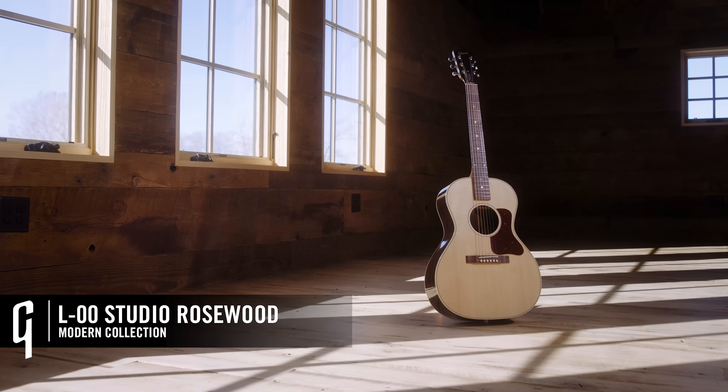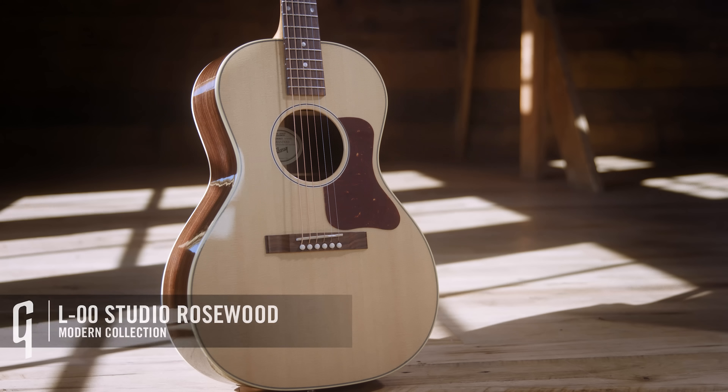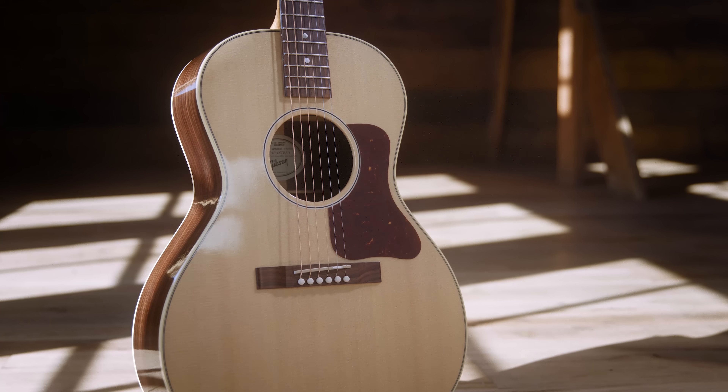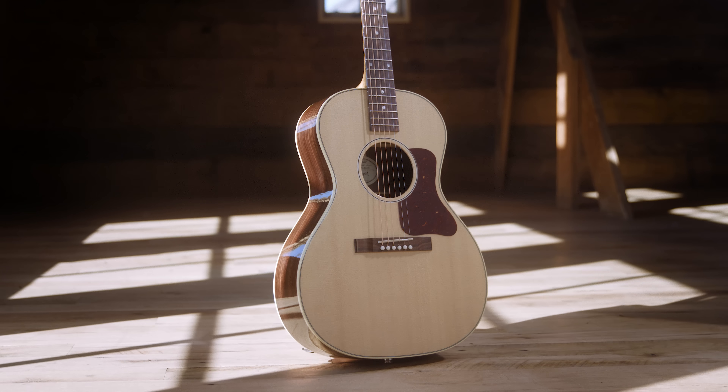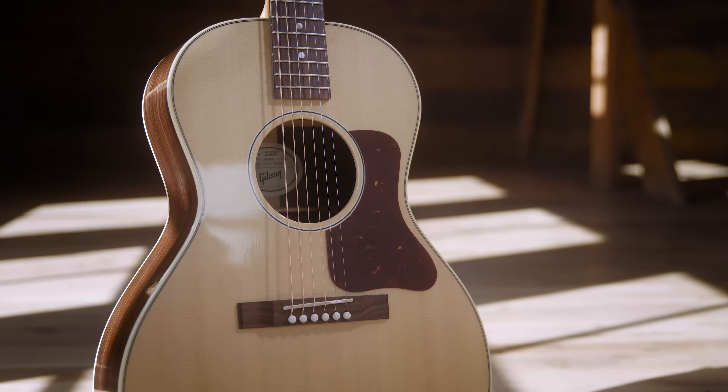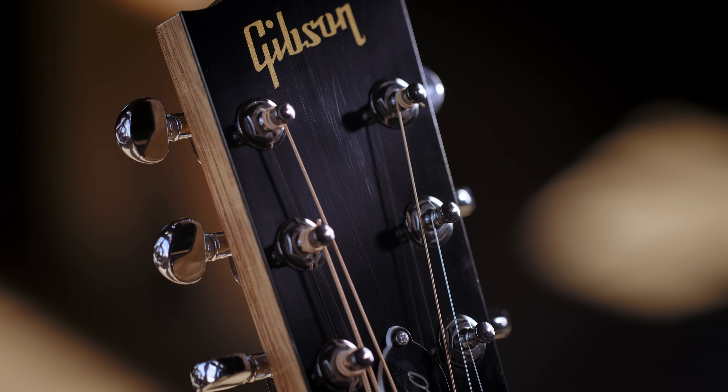I'm holding the L-00 Studio Rosewood. The studio series was introduced several years ago, and this year we've added Rosewood variations to all of our iconic models in their studio version. Rosewood gives you that warmth and roundness of low mids that you can't get out of any other wood. Add a mahogany neck and a Sitka spruce top. This guitar also includes a 16-inch radius fingerboard — a little flatter than our traditional board — which makes it easier to bend strings and great for players transitioning between electric and acoustic. The neck is also slightly slimmer, giving it a wonderful hand feel, and it's equipped with an active pickup system.